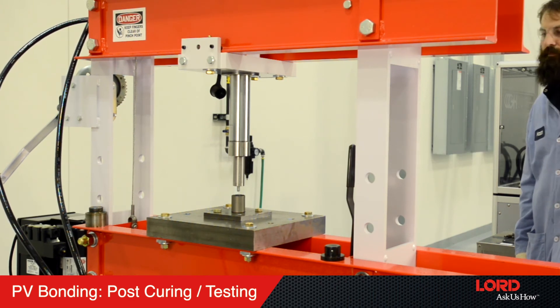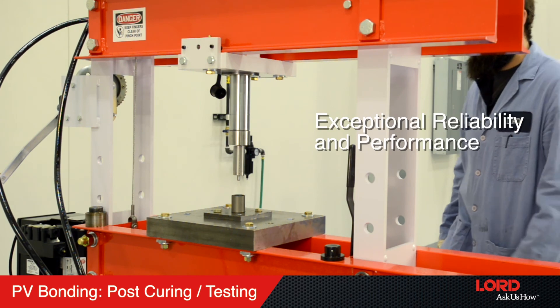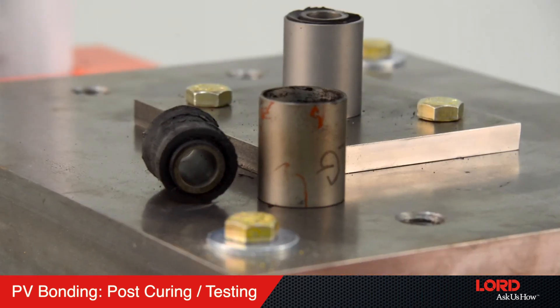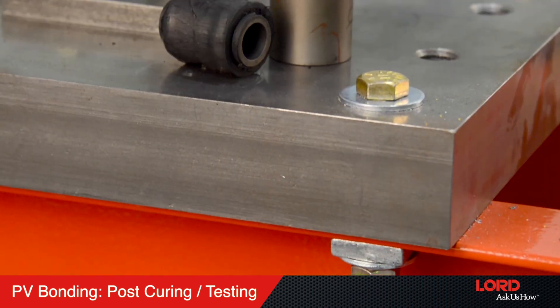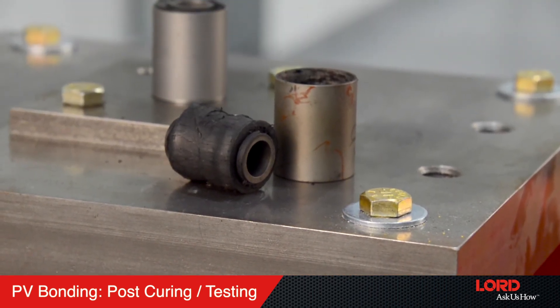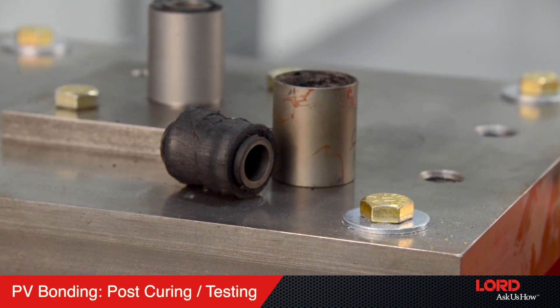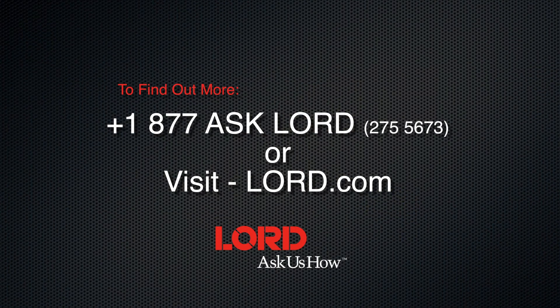PV bonding with Lord adhesives offers exceptional reliability and performance. This method provides high-quality rubber tearing bonds over a wide range of elastomers and temperatures, while also providing excellent high-temperature and environmental resistance comparable to vulcanization bonding. Find out more by contacting us at 1-877-ASK-LORD.